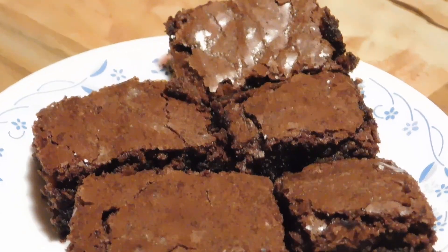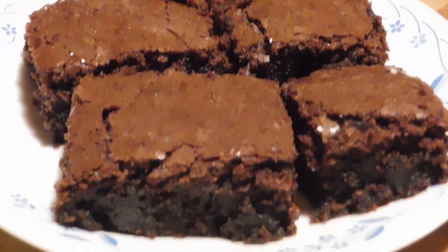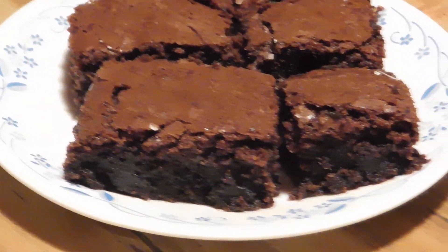What do we got here? We made us a batch of peanut butter fudge brownies today. Made a little batch. Looking pretty awesome.